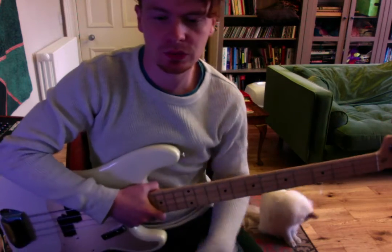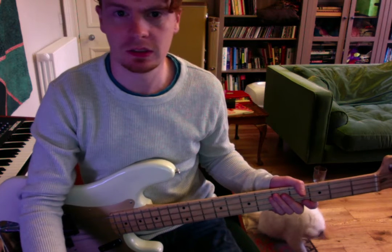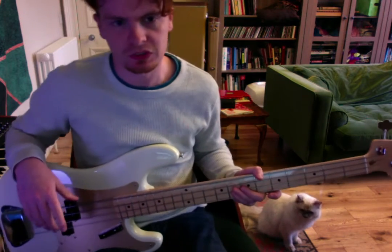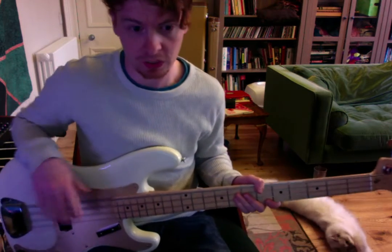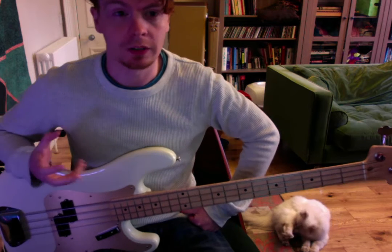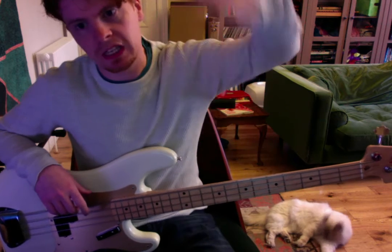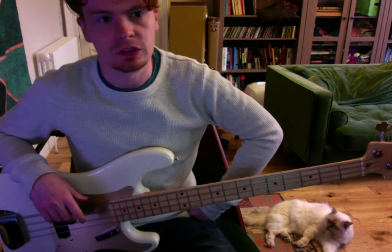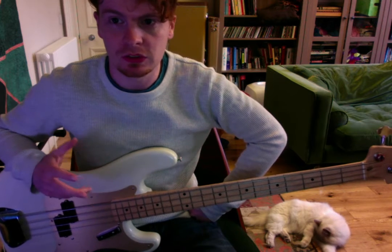This is a bass lesson for Stevie Wonder's Sir Duke. This is an advanced higher piece for bass. I've had people do it for higher, and I've also had students use this for university auditions. It's definitely a piece where the better you are, the better you can make it sound — an infinite skill ceiling. If you're a really good player, you're going to make this sound amazing, so you can use it for auditions.